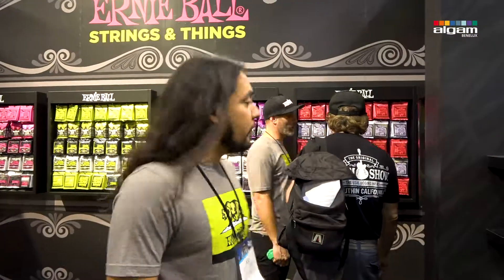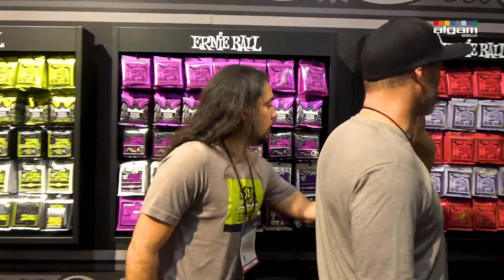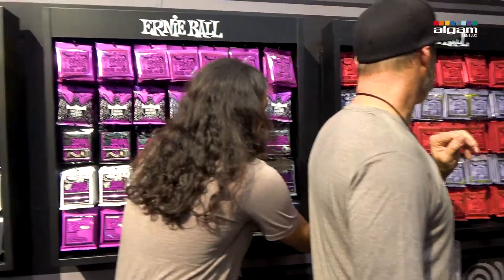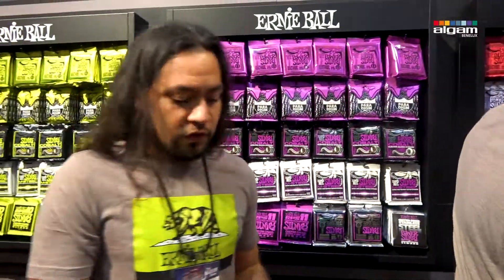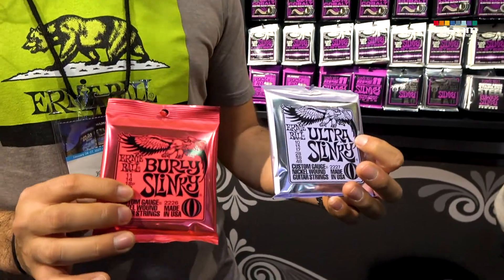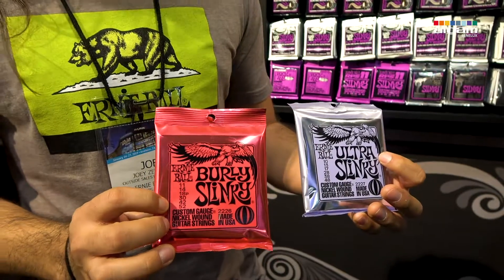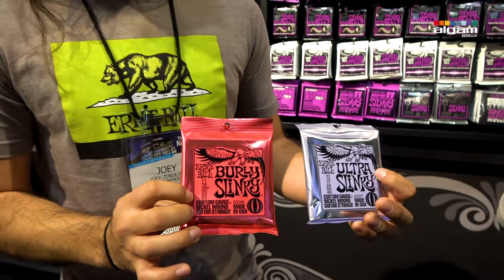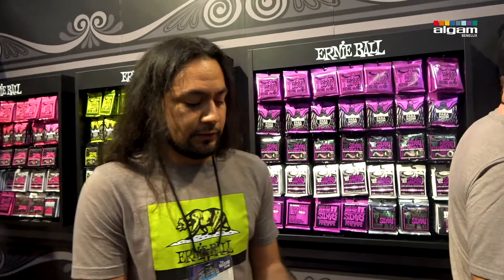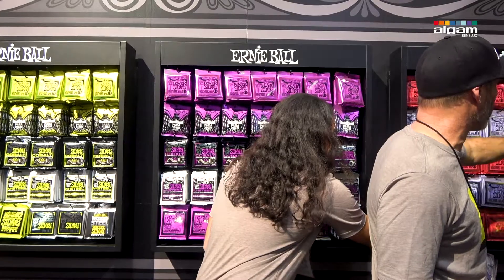We also have some new strings coming out this year. We're expanding on our Slinky line — we have the Ultra Slinky and the Burley Slinky. The Ultra is a 10 through 48 gauge, and the Burley is 11 through 52. These should be in stores within the next few months. It's the same alloy as our Slinkys — nickel plated to steel.